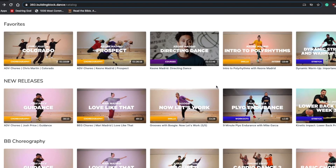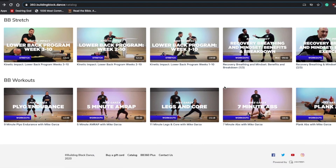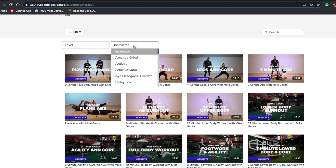Another website that you can learn from is called Building Block 360. It is actually made by Keone Madrid, Mari Madrid who is his wife, and Nia Pham. It's a collaboration of a bunch of people but it's mainly created by Keone Madrid. I recommend this one personally at the top because it really emphasizes dance training — not only just information, but education and physical fitness too. I'm kind of a skinny guy and I can get injured sometimes, so I really love the different workouts they recommend and all the knowledge that applies to dance as well.